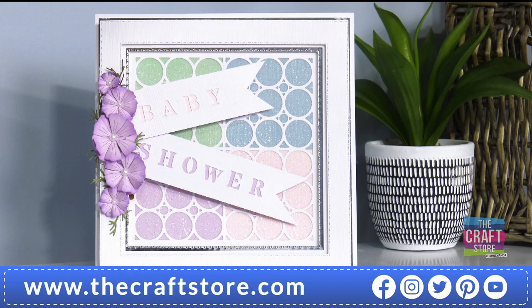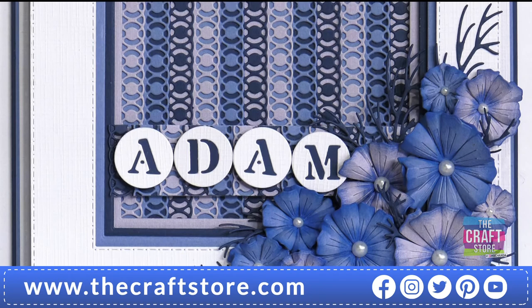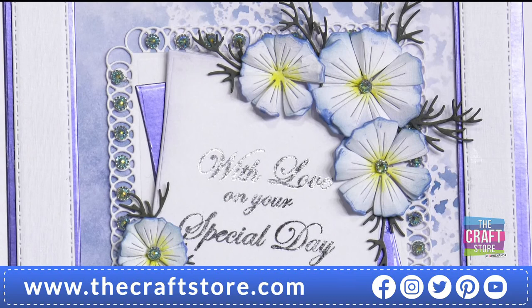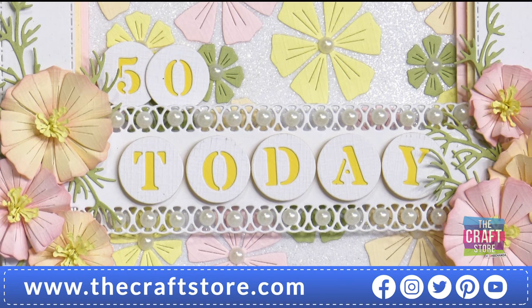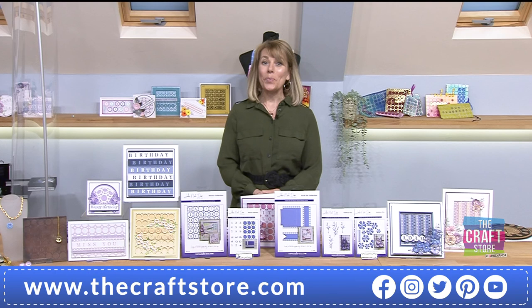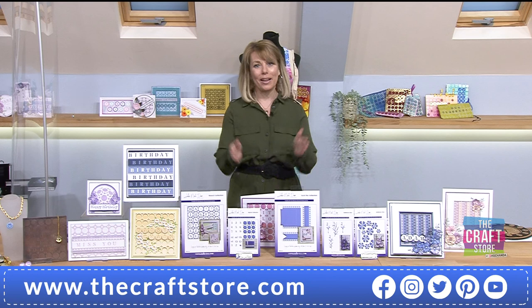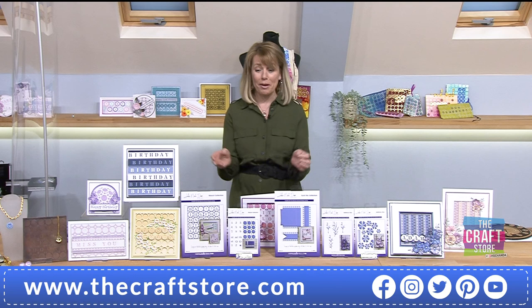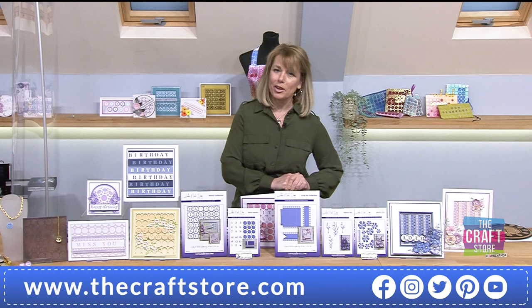We've got so many more to show you as well. We are expecting a very busy hour. This is the launch of the brand-new One Day Special. Of course, it's John next door. Do you know we're already getting busy? I've not even hardly got a sentence out of my mouth. We've got a big collection for you.